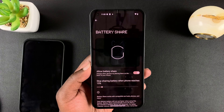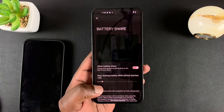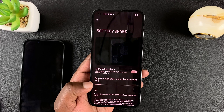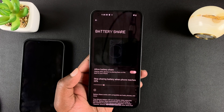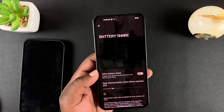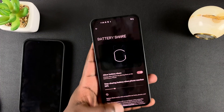You might not want to use battery share when your battery is too low. You can use this slider to select at what point battery share should automatically stop. For instance, I can select 20 percent, so whenever my battery level is below 20 percent, battery share will no longer be available.